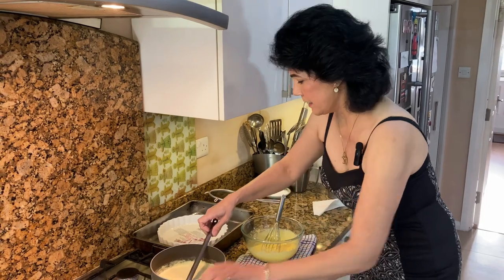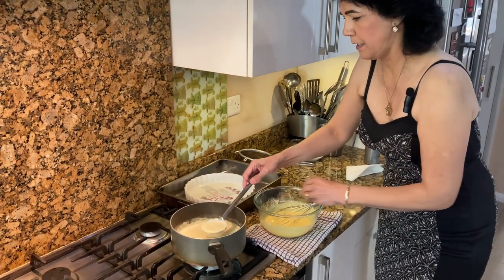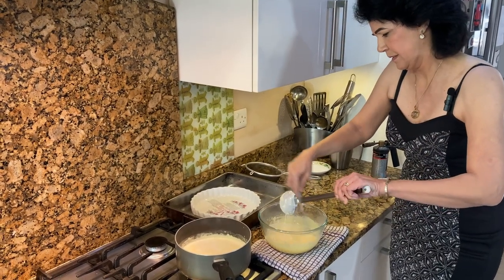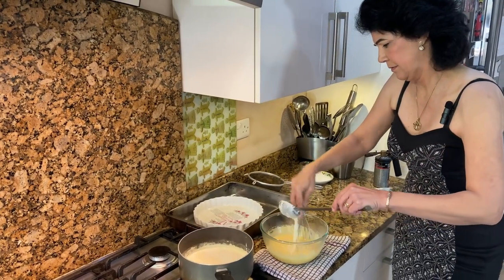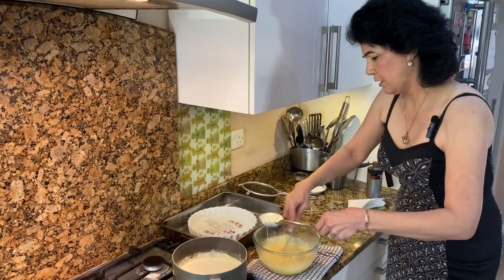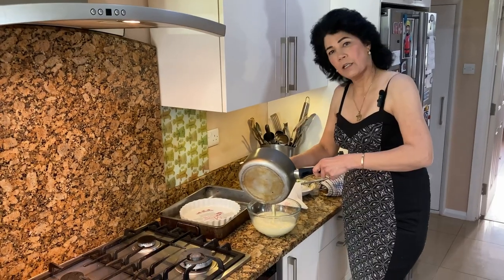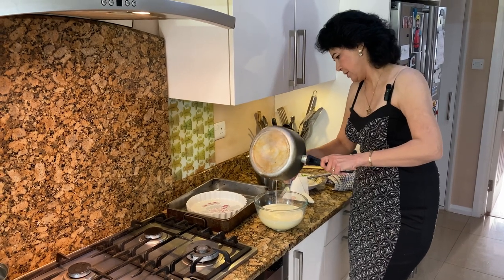Now start adding the cream a little at a time — one spoon at a time. Add and whisk at the same time. Slowly keep adding until all the cream is incorporated while you continue whisking. There you go, I'm putting the rest of the cream in now. So that's all in there.